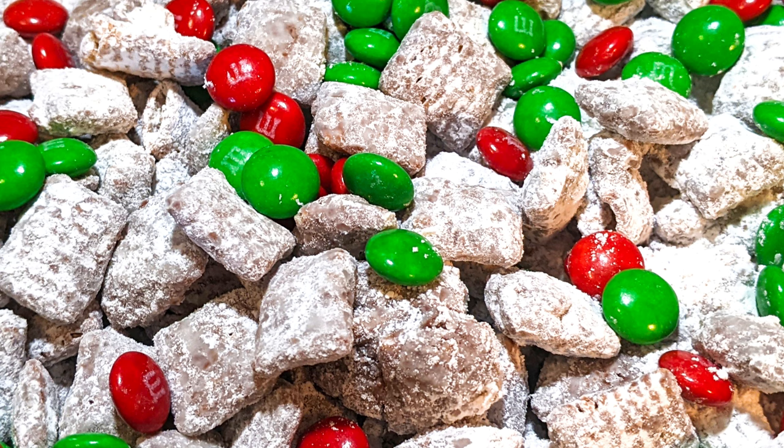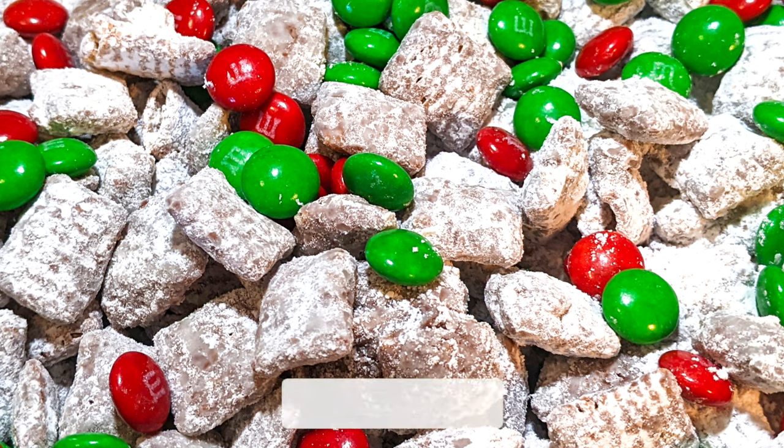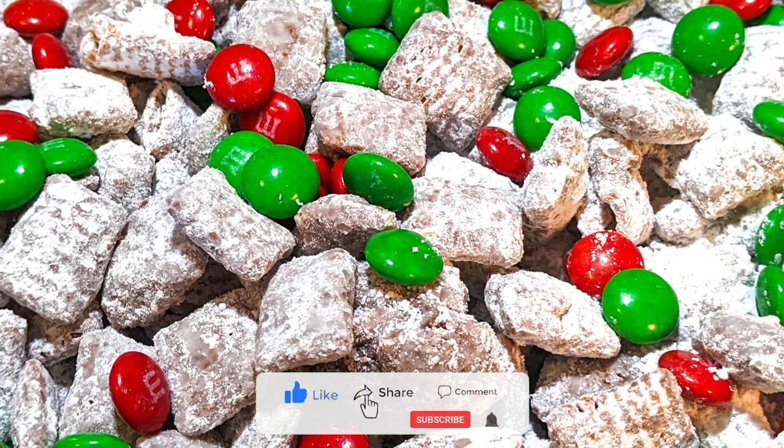This is an easy, no-bake, 5-minute snack, dessert, or party food. This is not only good for a Christmas gathering, but for the Super Bowl or any gathering at any time of year, or you can just make a big batch and eat it all yourself.